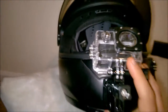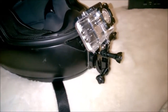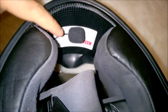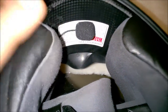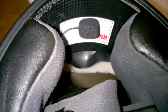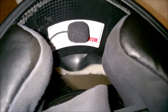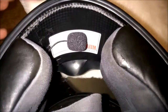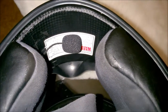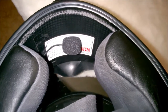So this is my chin mount setup and it's pretty decent. For the mic, I took a regular dollar or two-dollar mic. Since the SJ4000 doesn't have it — my GoPro has a USB mic — this mic is just a regular 3.5 millimeter.